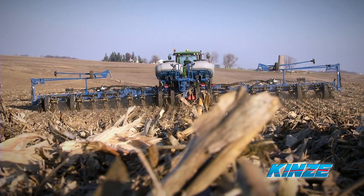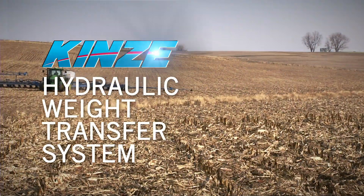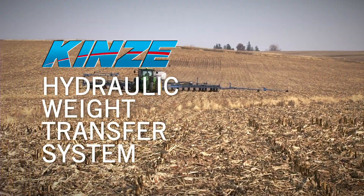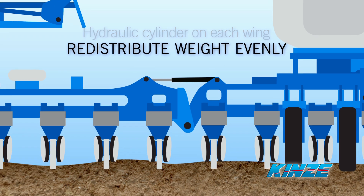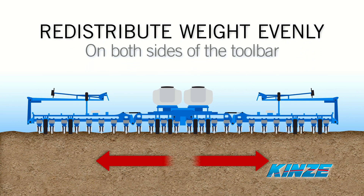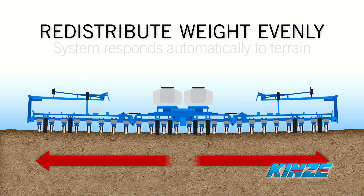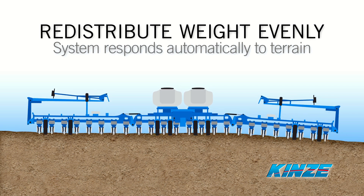To resolve these issues, Kinsey developed the hydraulic weight transfer system, an exclusive in the industry available only on Kinsey planters. A hydraulic cylinder on each wing helps redistribute the weight evenly across the entire toolbar on both sides of the planter. This system responds automatically to the terrain and requires no operator control.